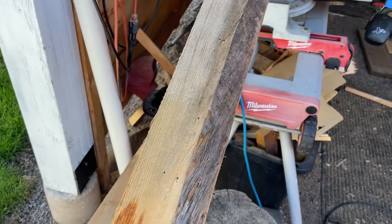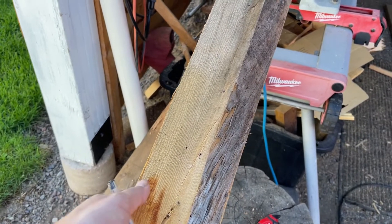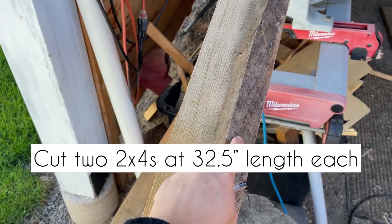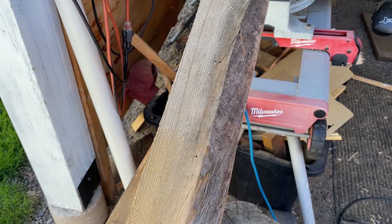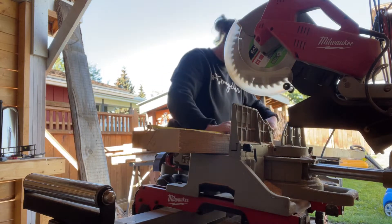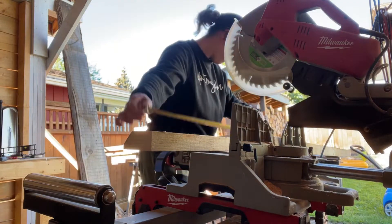Some might think it's ugly but I think it's gonna add character. I'll make sure the top is flat for the bench to sit on and this part will be decorative. I've measured it and I'm going to cut at 32 and a half inches — two pieces of 2x4 at 32 and a half inches. I double-check my measurements and cut both pieces, then measure again to confirm the right length.